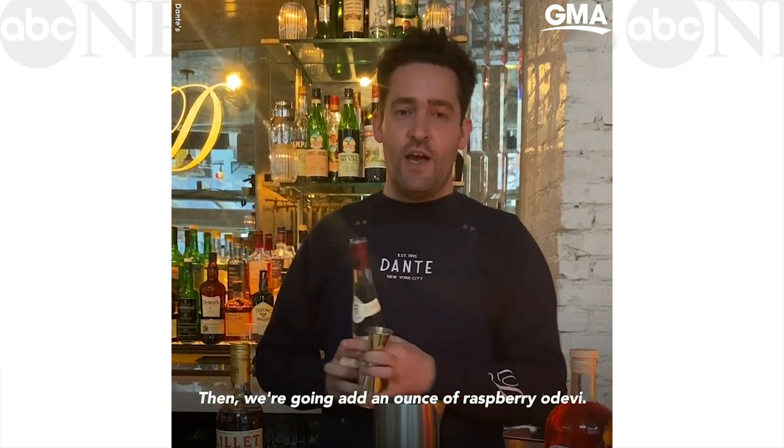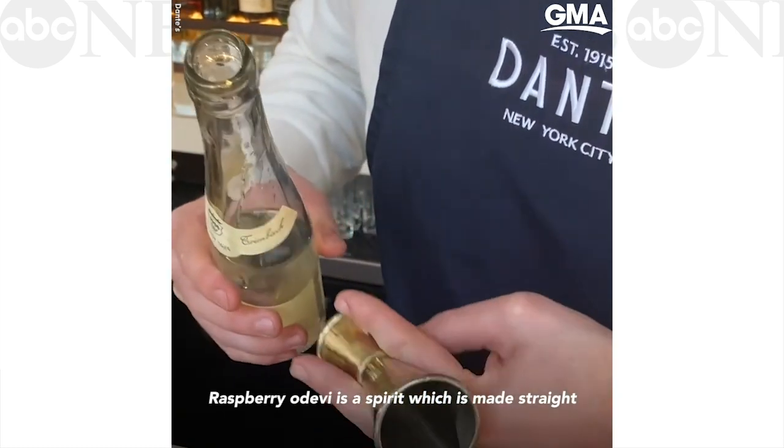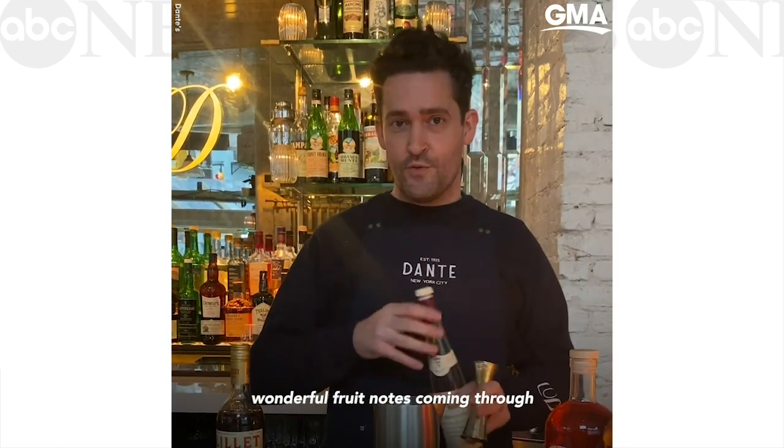Then we're going to add an ounce of raspberry eau de vie. Raspberry eau de vie is a spirit which is made straight from the raspberry, so you get wonderful fruit notes.